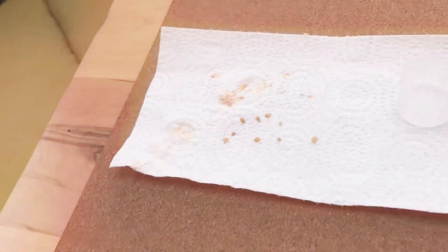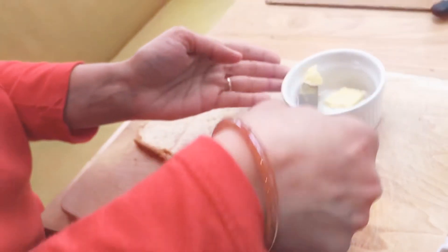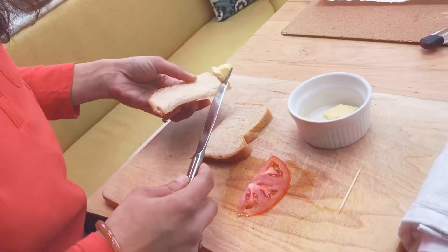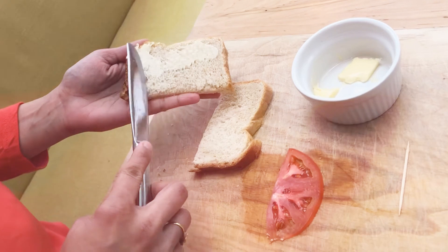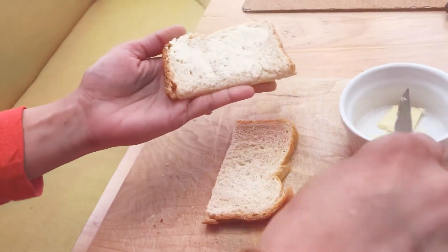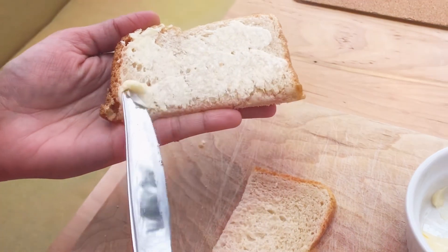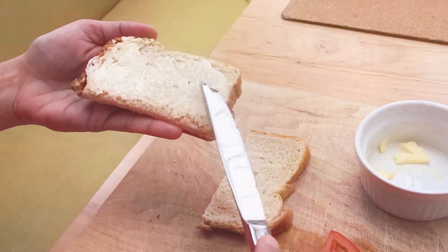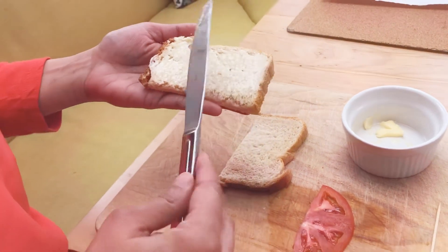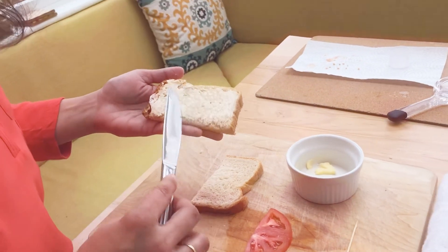Now back to the sandwich. My butter is nice and soft because I took it out earlier. Now spread. Some of us have done this in class too, so you know how to spread butter. I don't like too much butter so I'm using a little. If you like more butter, you can use a little more.